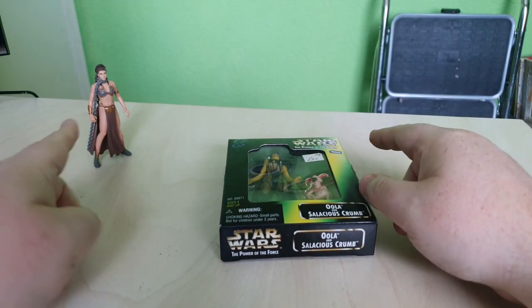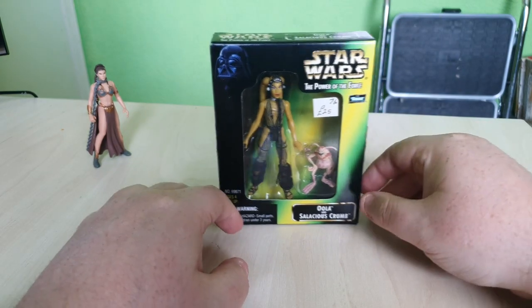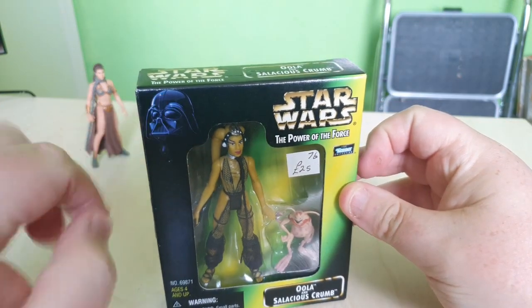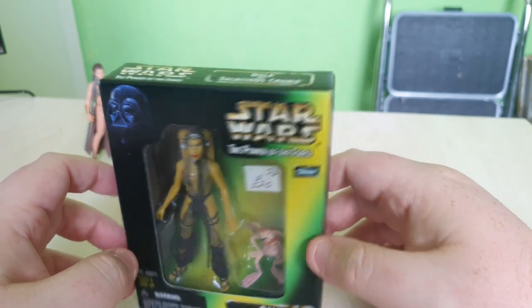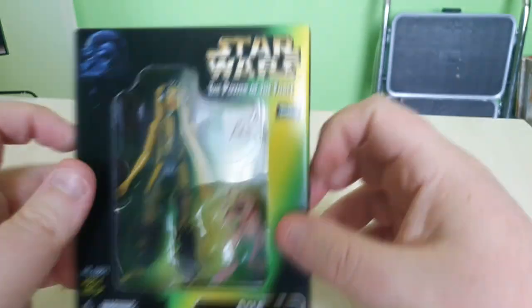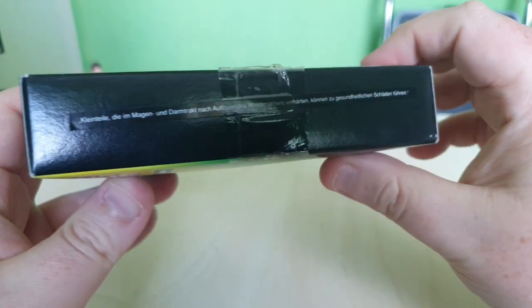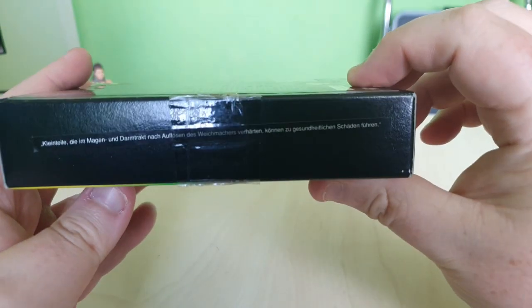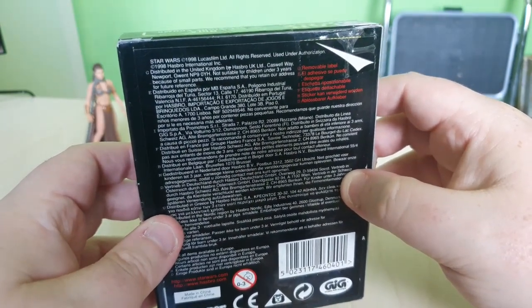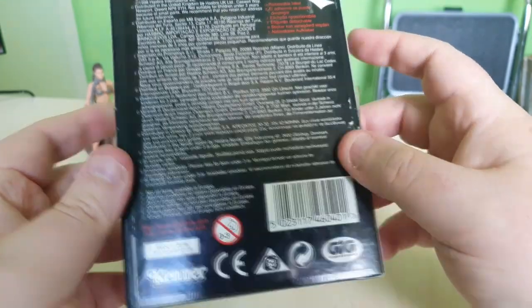We also have our Slave Leia watching in the background. These are both characters that may never see the light of day again. Looking at the box art first — I do like the Power of the Force Darth Vader logo in the top corner. I was always partial to this line; it was around when I was a kid. Then we've got the Kenner series collection label and Star Wars 1998 Lucasfilm branding — pretty cool.